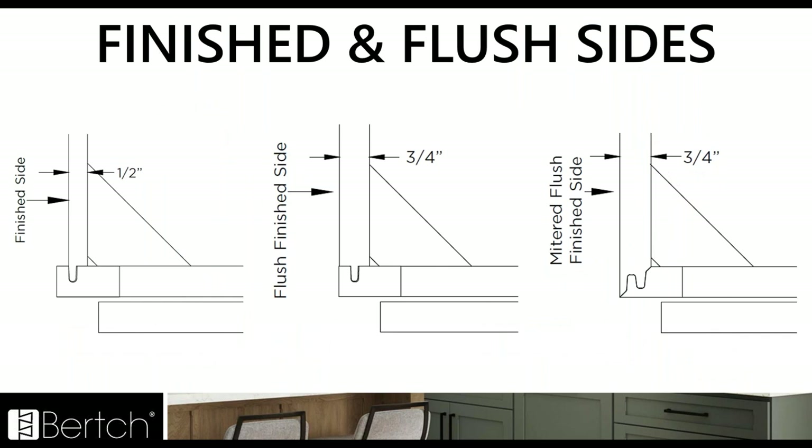With this new construction change, the finished and flush side options also changed slightly. The standard finished side is going to remain the half inch plywood side with that quarter inch scribe on the face frame now, and it's still going to be no charge for an exposed finished side. If you're calling out just that exposed end as a finished side, we're just going to finish that at no charge. Anytime you're going around appliances or anything like that, we do that at no charge.